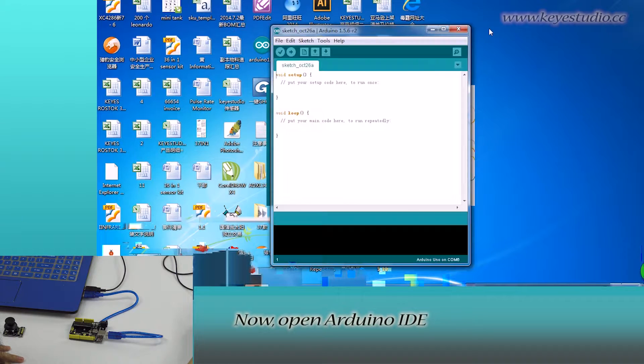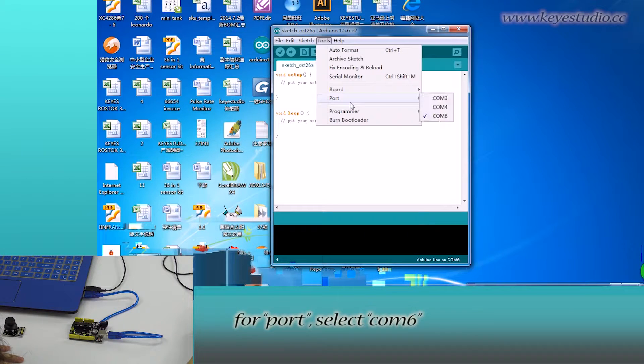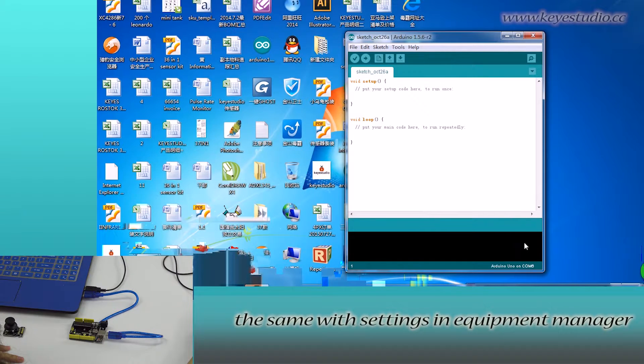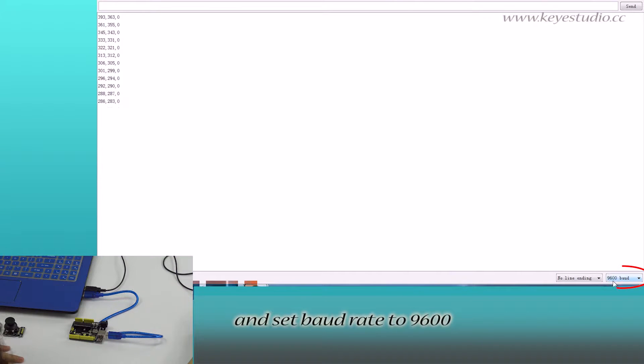Now open Arduino IDE. Click Tools. For board, select Arduino Uno. For port, select COM6 — the same as the settings in Equipment Manager. Then open Serial Monitor and set the Baud Rate to 9600.